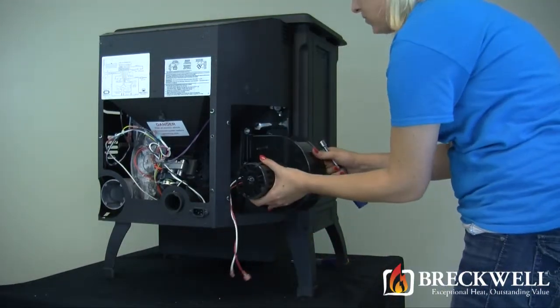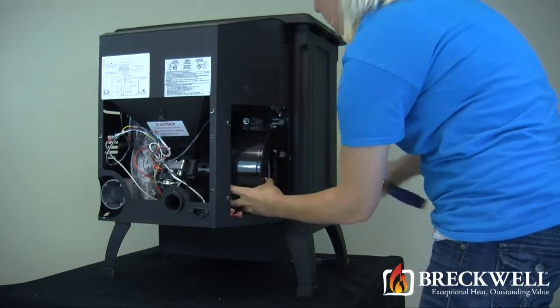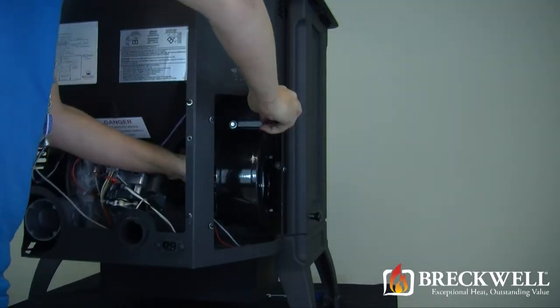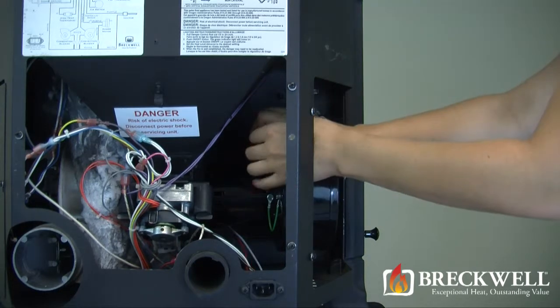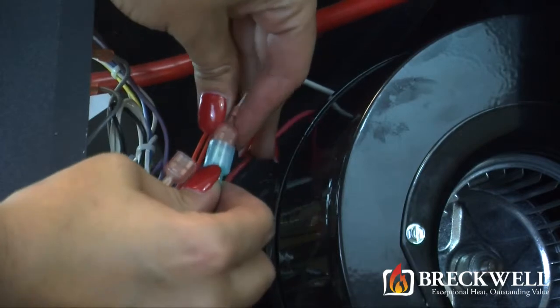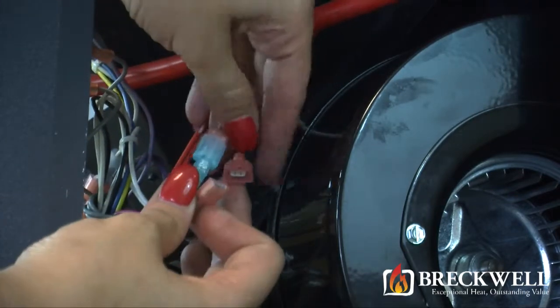To install the new blower motor, first hold the blower in position with one hand and then hand tighten the bolts securing the blower motor. Then, using your wrench, firmly tighten all of the bolts on the motor. Once the bolts are tight, reconnect the wiring harness to the two leads leading from the new blower motor.